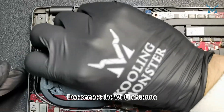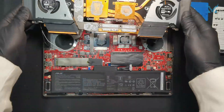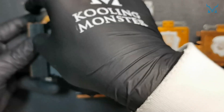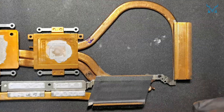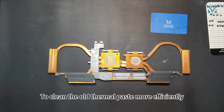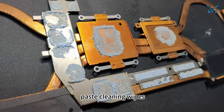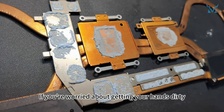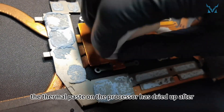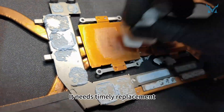Disconnect the Wi-Fi antenna and slowly apply force to remove the heat sink. Next, clean the thermal paste from the heat sink. To clean the old thermal paste more efficiently, we recommend using Cooling Monster Clean 01 thermal paste cleaning wipes. If you're worried about getting your hands dirty, you can use the disposable gloves included in the kit. The thermal paste on the processor has dried up after years of use, reducing its cooling efficiency — it needs timely replacement.